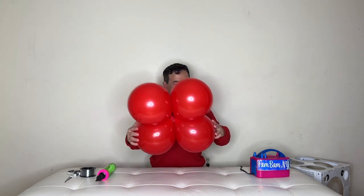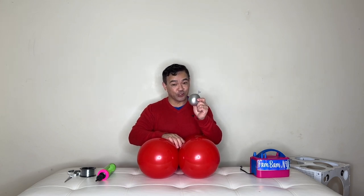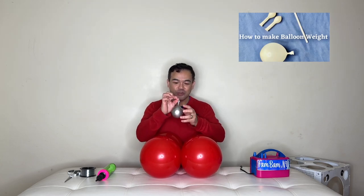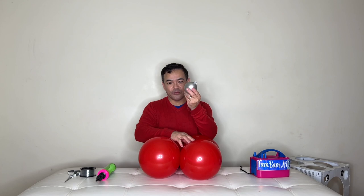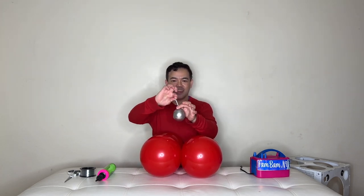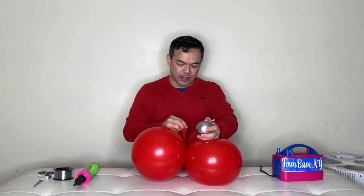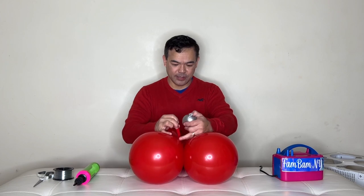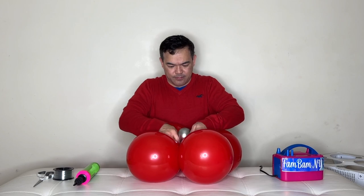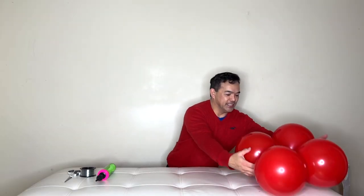So this is our balloon weight. If you want to know how I made this, we have a different video tutorial you can follow — please check that out. This is actually made of two 5-inch balloons filled with water. You just tie them together and this will be our balloon weight. We'll grab one of the ends and tie it, then put it to the side.